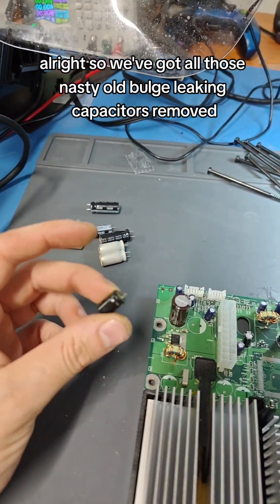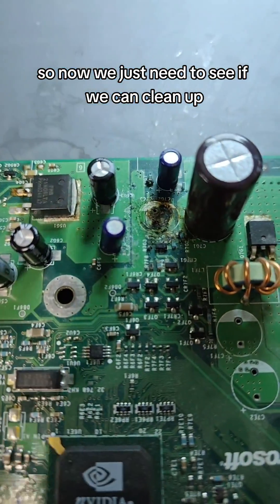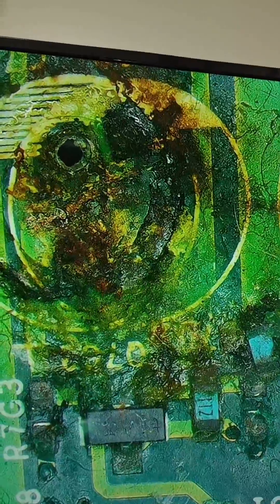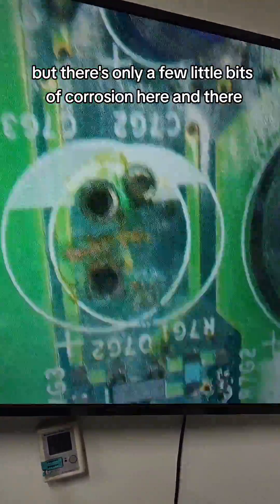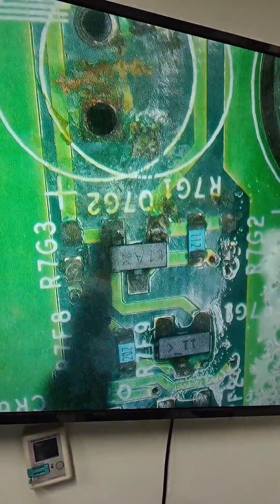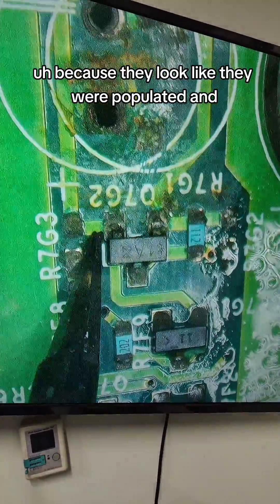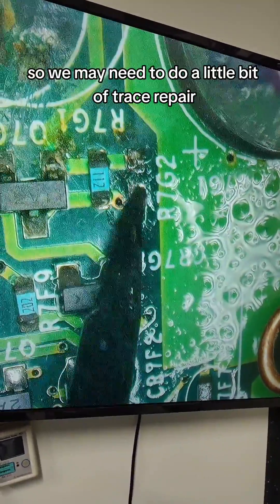So we've got all those nasty old bulged leaking capacitors removed, including the clock capacitor. Now we just need to see if we can clean up the damage that the clock capacitor left behind, and it's not the worst I've seen, so I'm hopeful it will be alright. Before and after — it's not that bad. There are a couple of missing components — a resistor here and a resistor here — basically got eaten away by electrolytic juice. We may need to do a little bit of trace repair.